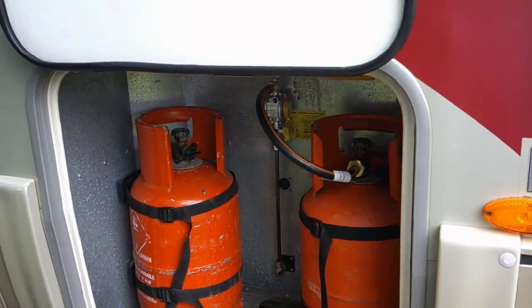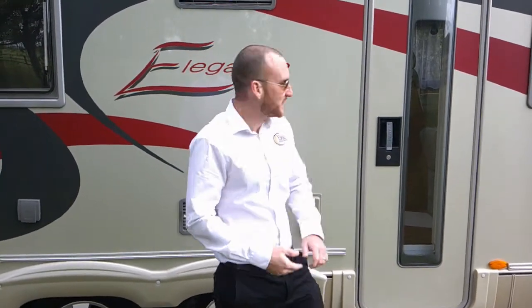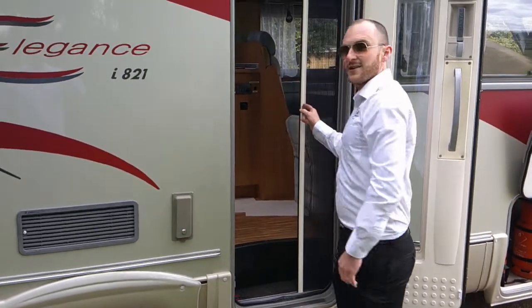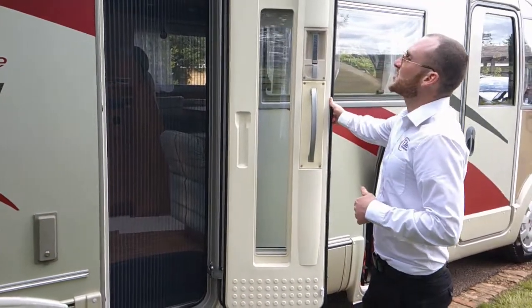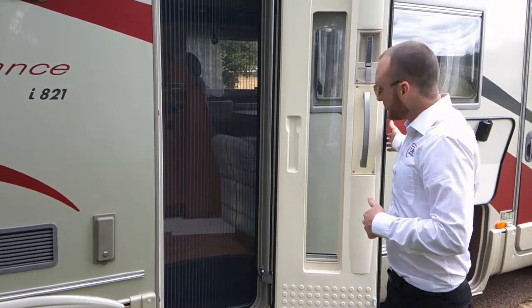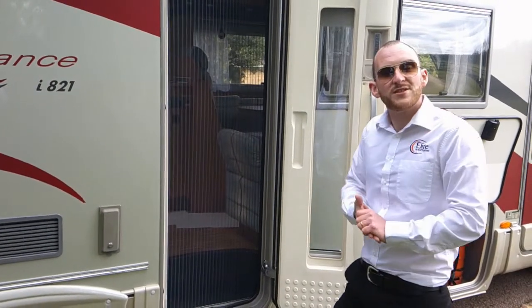We can step inside and do the habitation door. Just one thing to note first: they do provide a full-length fly screen on your habitation door. You can't use this when it is really windy.